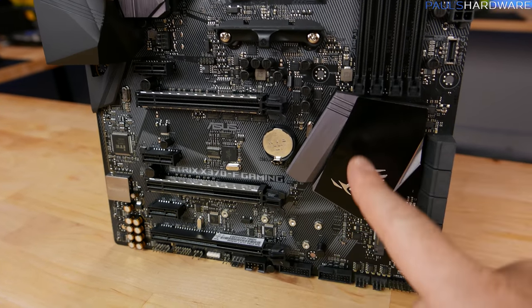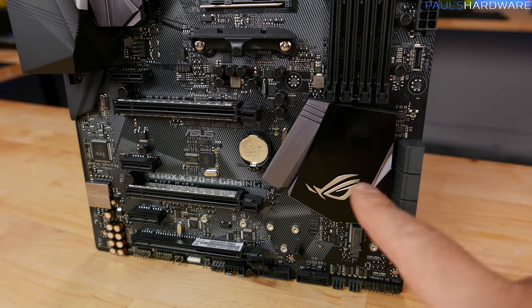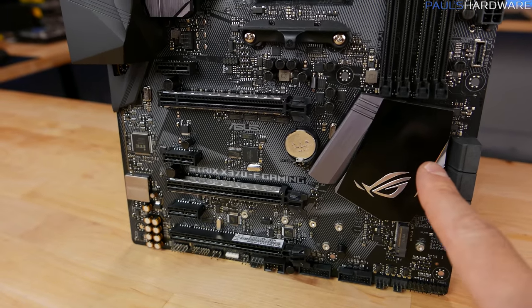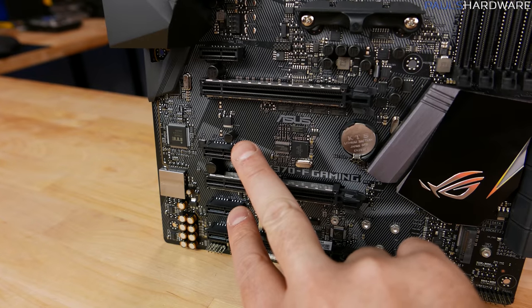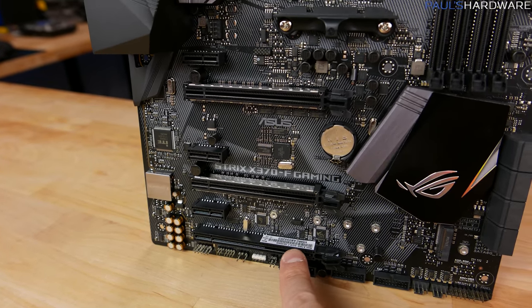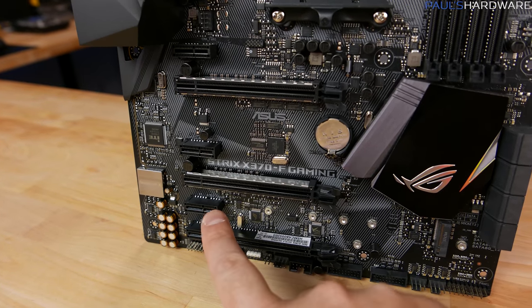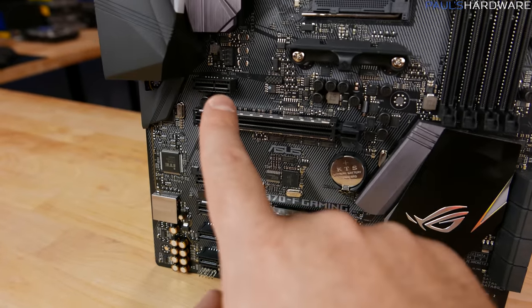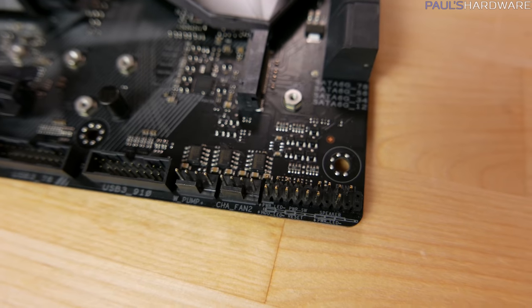As for the PCIe lanes going to the chipset, the chipset splits off connections for SATA ports, USB ports, and also controls two x1 PCIe Gen 2 slots as well as the x4 slot at the bottom. Bear in mind you can't use all of those at the same time — you can use the x4 slot or both x1 slots, but not all simultaneously. The top slot has its own connection so it doesn't conflict with anything.